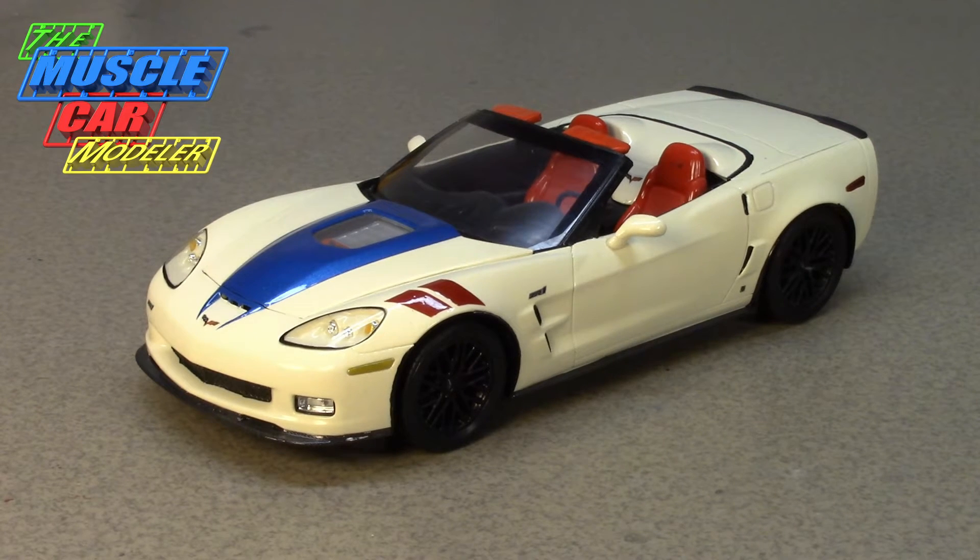Well hello model car fans, welcome to the Muscle Car Modeler. My name is Raoul and this week's build I'm going to feature a Corvette ZR1 convertible. This is a C6 version here and the ZR1 option package has been on and off the Corvette books a number of years.